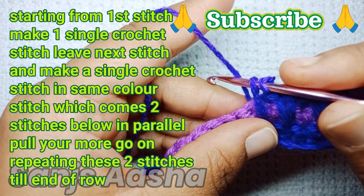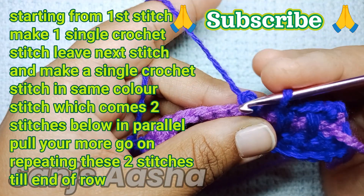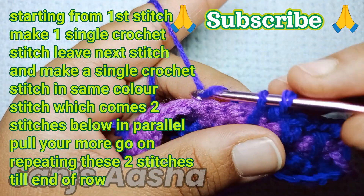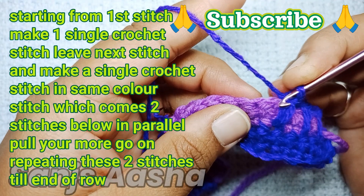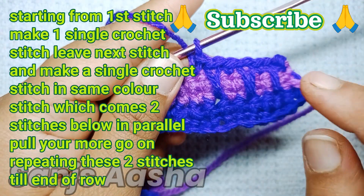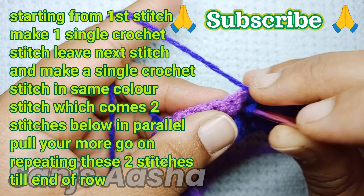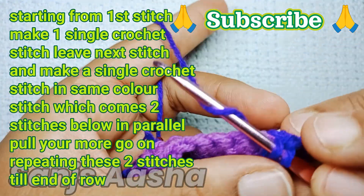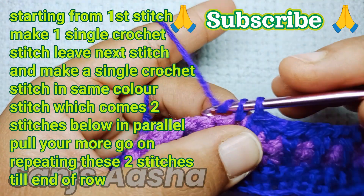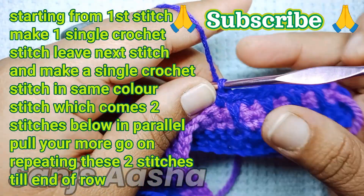We are taking only one stitch from the second color and one stitch from the same color yarn — basically we are making long single crochet stitches. Leave that stitch, in the next stitch make a single crochet stitch, then in the following stitch make the spike by going down to that color yarn. This same pattern continues till the end of the row.